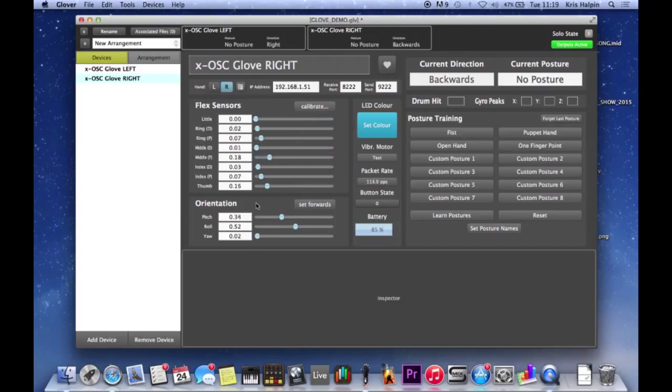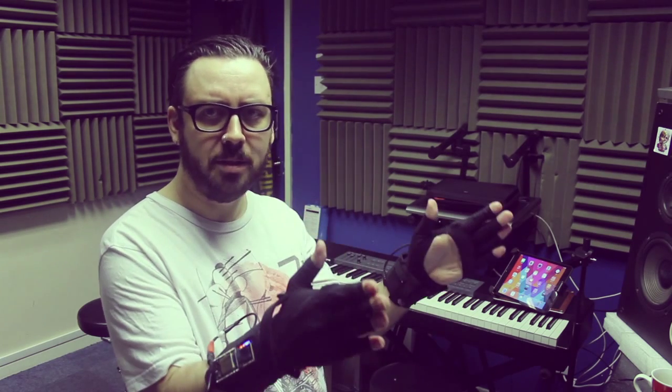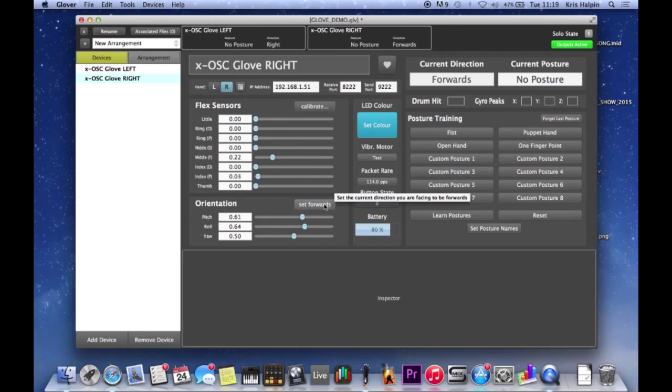The next section down we've got orientation. Set forwards is really important - it's just so the glove knows where, if you're facing the audience, where that is. It becomes really important if we have stuff that relies on turning left or whatever, then it needs to know where forwards is. So we're going to set forwards - that becomes really important later.